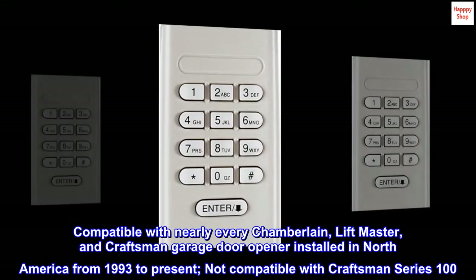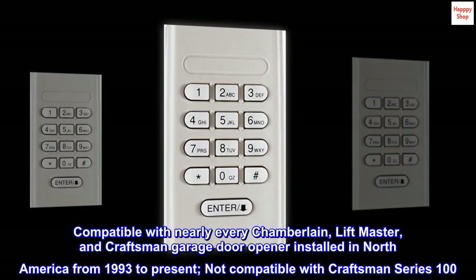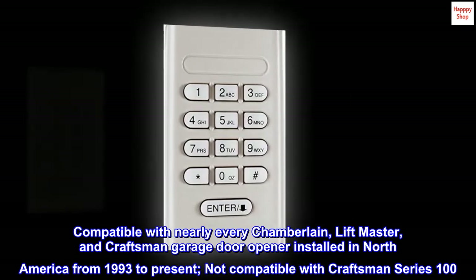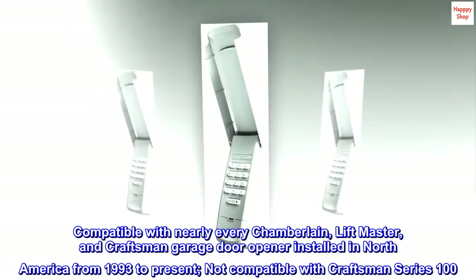Compatible with nearly every Chamberlain, LiftMaster, and Craftsman garage door opener installed in North America from 1993 to present. Not compatible with Craftsman Series 100. Universal Fit.